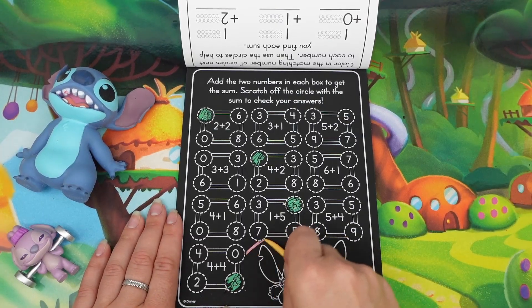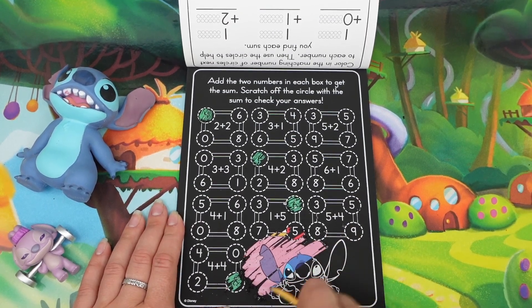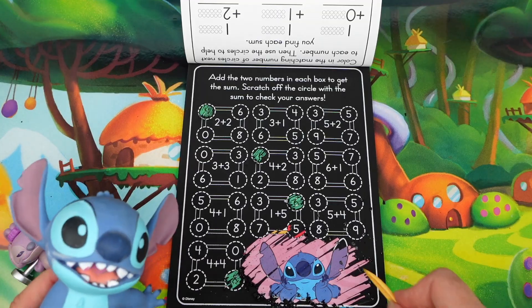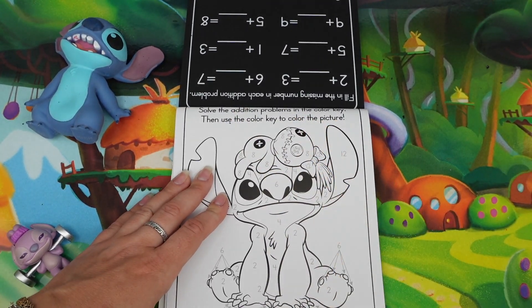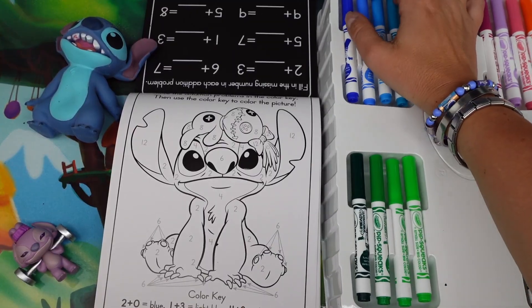Wonder what's going to happen if we scratch all of this — oh so cool! We can see the colorful picture, and here is Stitch! That's right, Stitch, that's you — that is so cool. Solve the addition problems in the color key, then use the color key to color the picture. This is how it works.